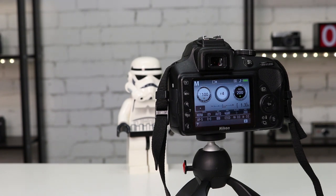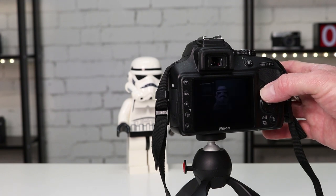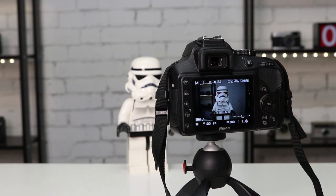To turn on live view on this Nikon camera I simply press the LV button. If you're not sure how to turn on live view on your camera, please check your camera manual for more information.